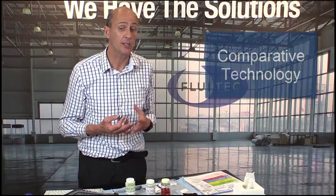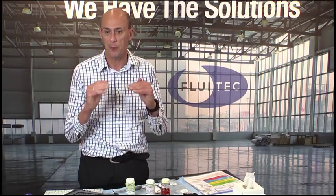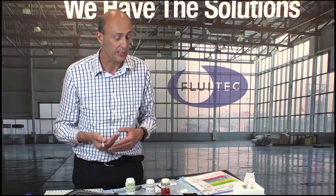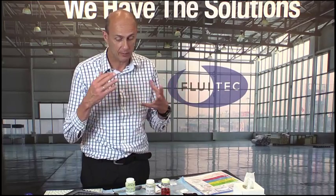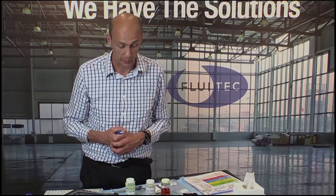The RULER technology is a comparative technology — it's not a technology to measure absolute concentration of antioxidants, but the amount of antioxidants relative to a reference. We want to compare the concentration of antioxidants from the new oil versus the used oil, the in-service oil. There are different types of antioxidants, and for every individual type of antioxidant we have the ability to measure the remaining useful life — the remaining activity of the antioxidants present in our lubricant.